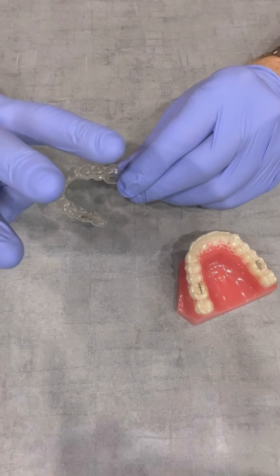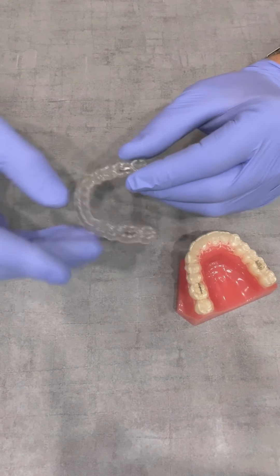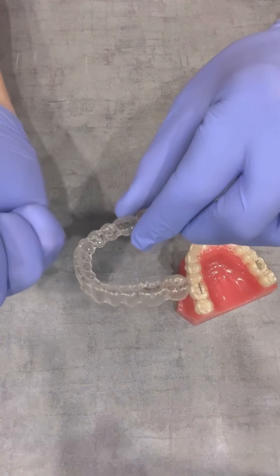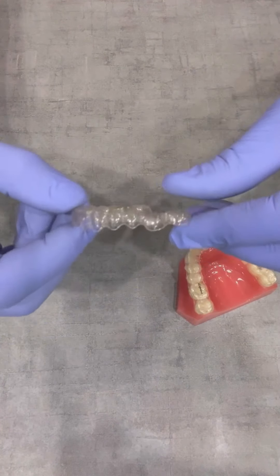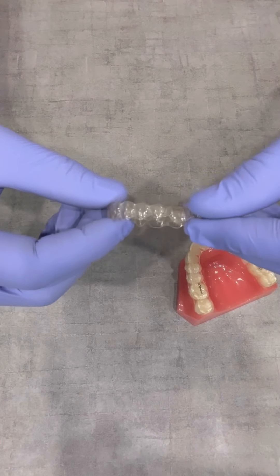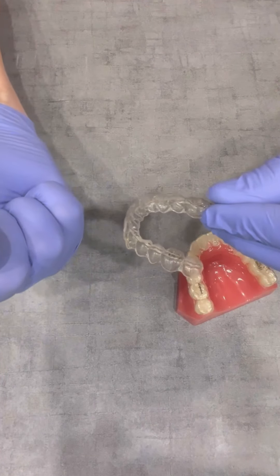And the third way is heat. What I mean by that is if you put this in your car on a hot sunny day, the heat's going to warp it and make it not fit. The same thing happens when people make the mistake of boiling it thinking they're going to disinfect it. But it's plastic — it'll just shrink and won't fit anymore.